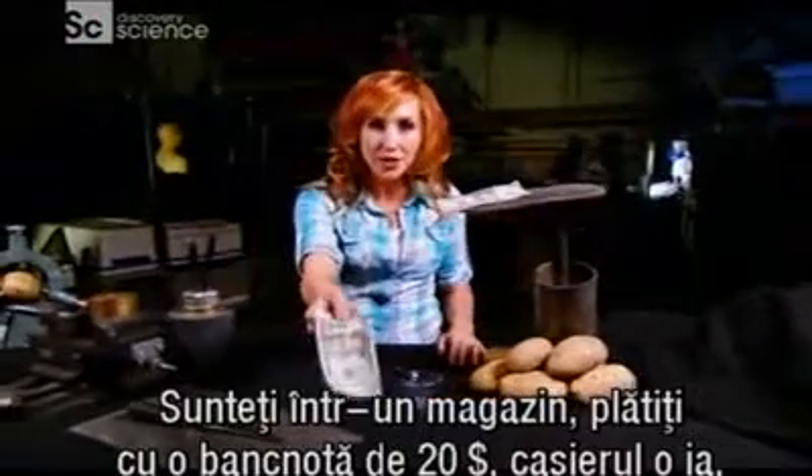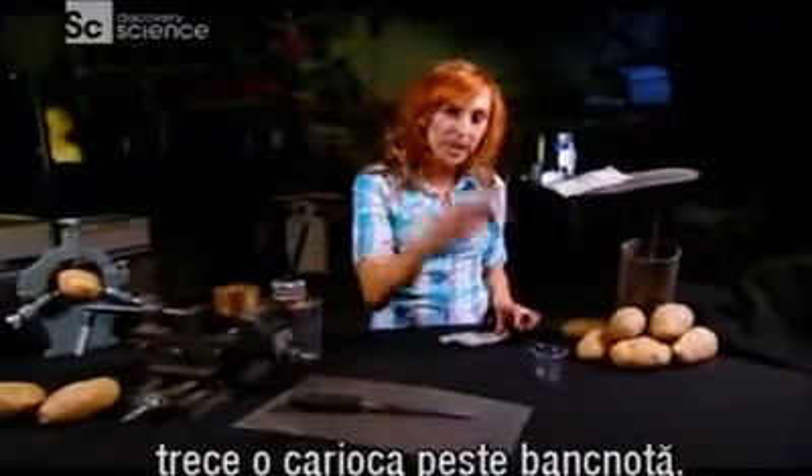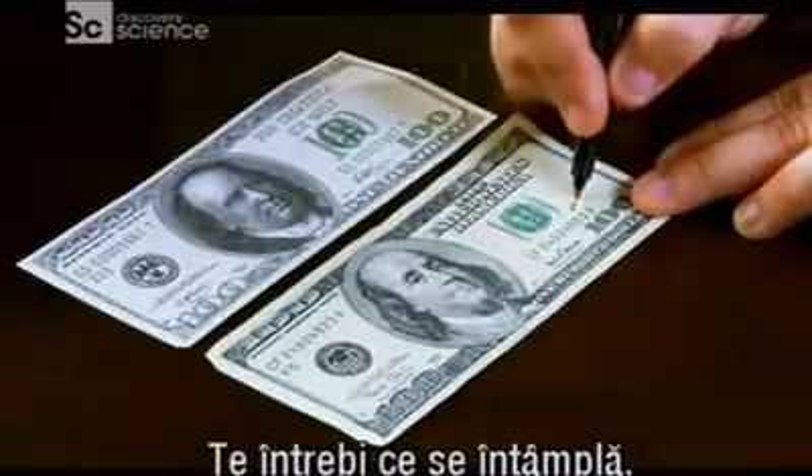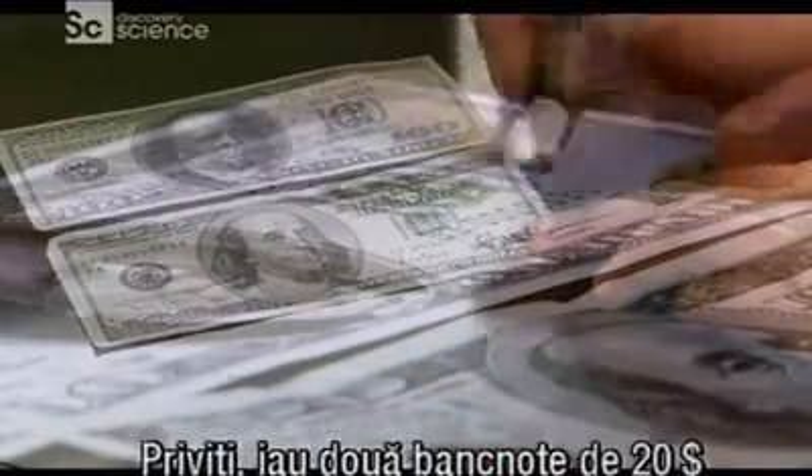You're in a store. You hand over your $20 bill. The cashier takes it, holds it up to the light, and then does something kind of weird — runs a felt-tip pen over the face of the bill. You wonder what's going on. In fact, your cashier is seeing whether your bill is kosher or counterfeit.